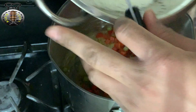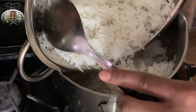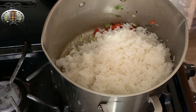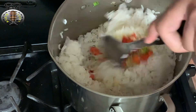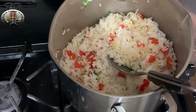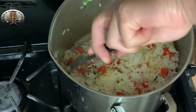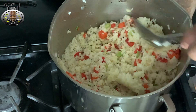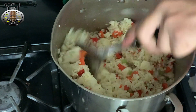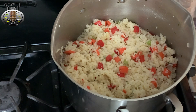Right away I'm going to add the rice back to my pot as well. Of course you want to go ahead and mix everything together. After stirring, you want to go ahead and turn your stove off — and that is it for this recipe!